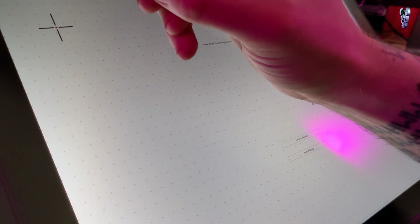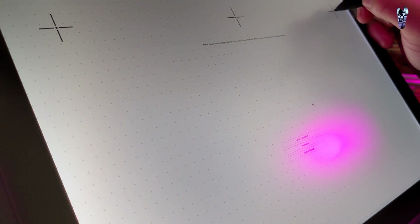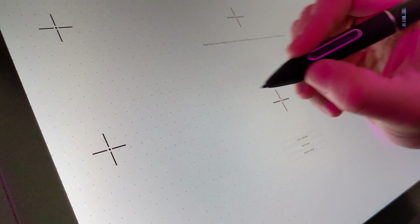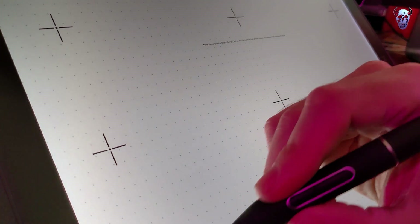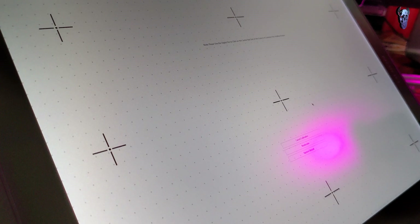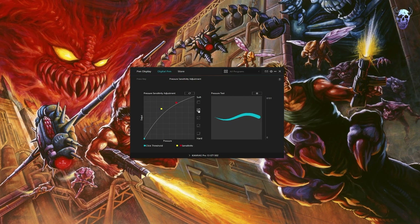Then go into monitor calibration. With your pen, click on these little bullseye targets as close to the red dots as possible. This calibrates the screen and the stylus together, so there's minimal distance between the mouse point and the tip of the pen. Then go into the pen settings - I've got quite a light touch, so I like to put it on soft. If you're a heavy drawer, you can put it on hard. Pretty much just play around and see what you prefer.